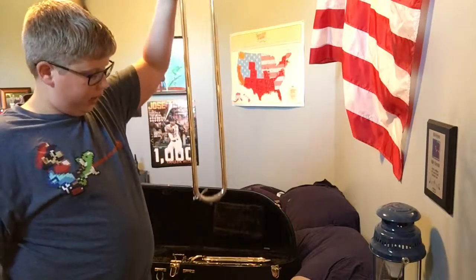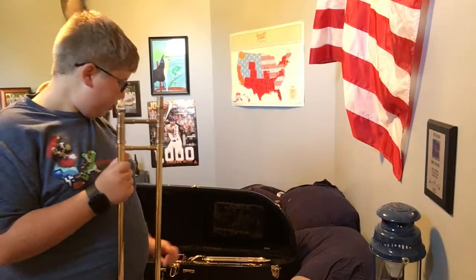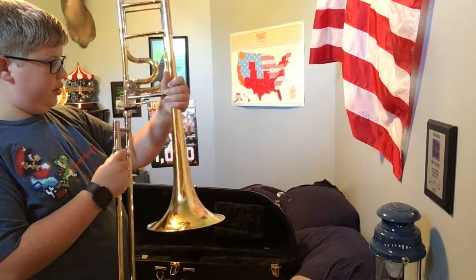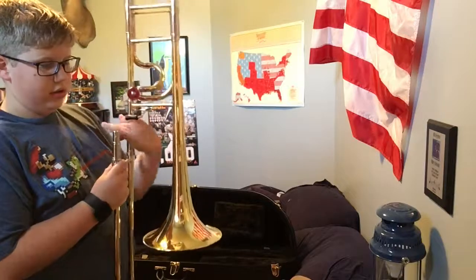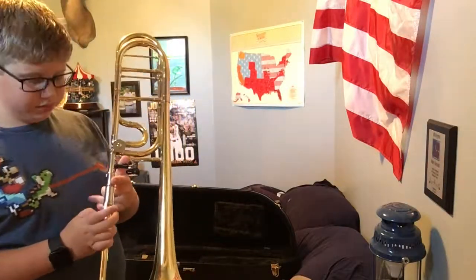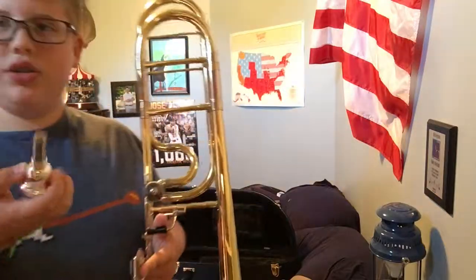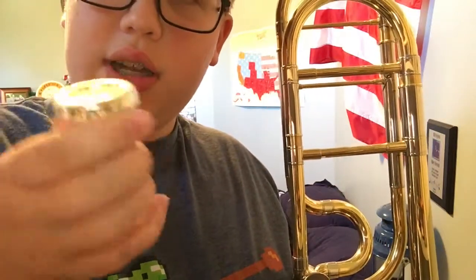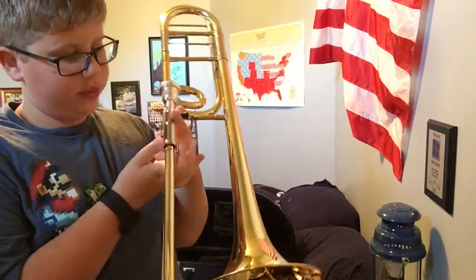First let's assemble the trombone. You want to take the slide — you've got your water key and the taller pipe up here with the screws on it. You're going to take the bell and place it on that larger screw and screw it on tight to make sure it doesn't move around. Then you take your mouthpiece — this is a Schilke 51D, it has a deeper bowl and it's a large shank for the leadpipe — and then your trombone is assembled.